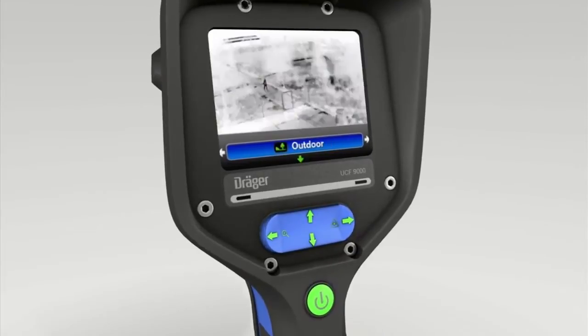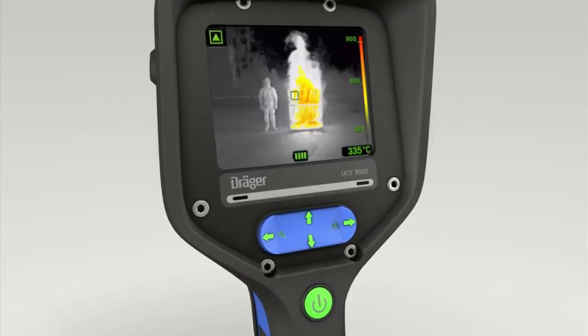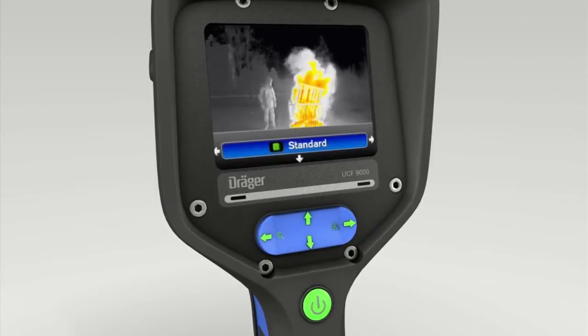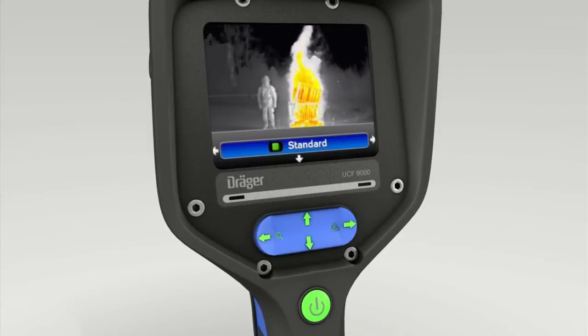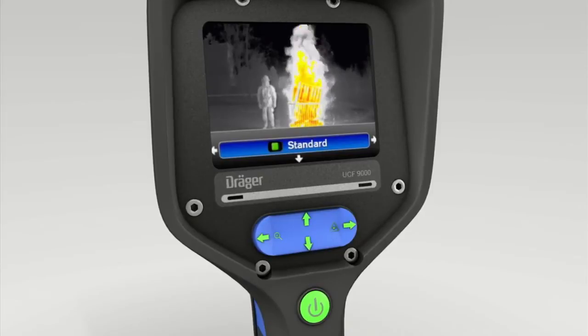The Verräger UCF 9000 has eight operating modes. They are activated as explained in the following. Press the lower section of the four-way toggle switch — Standard mode appears in the display. You can then press the toggle switch on the right or left to select a different mode.